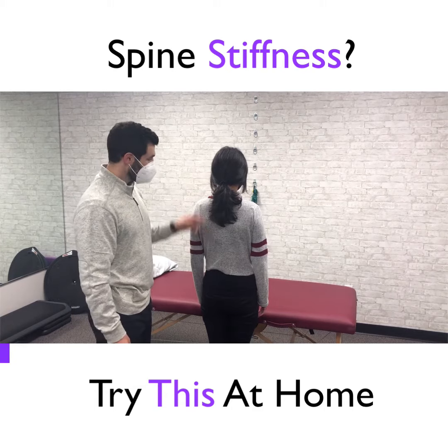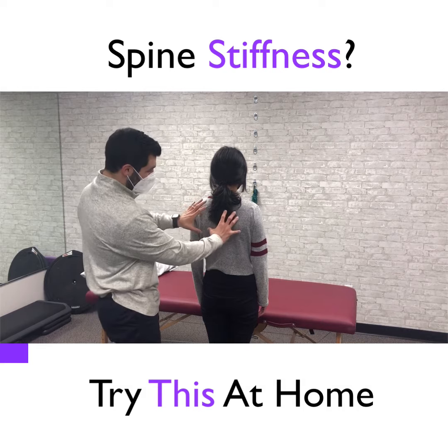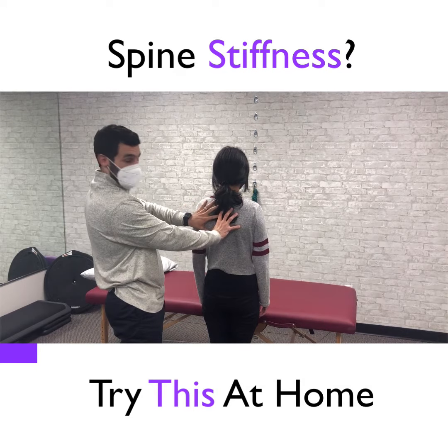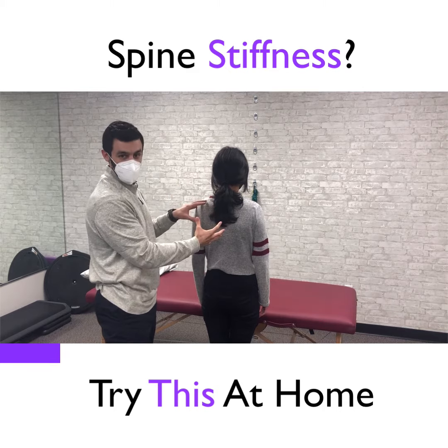The spine is one continuous structure all the way from the neck down to the tailbone. If you're stiff through the upper back, it forces the neck or the lower back to move more to make up for the slack.